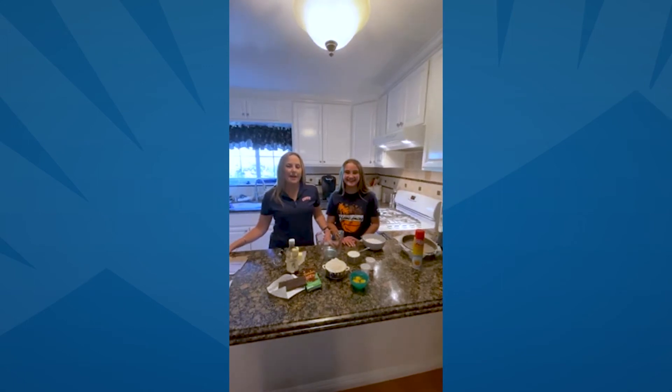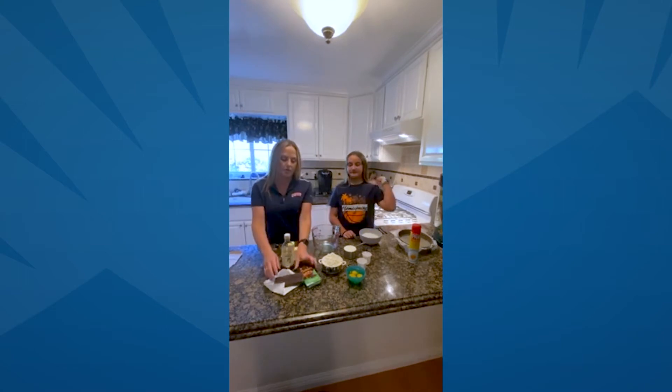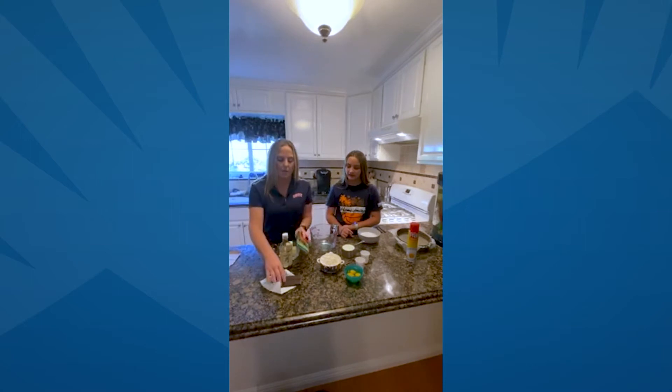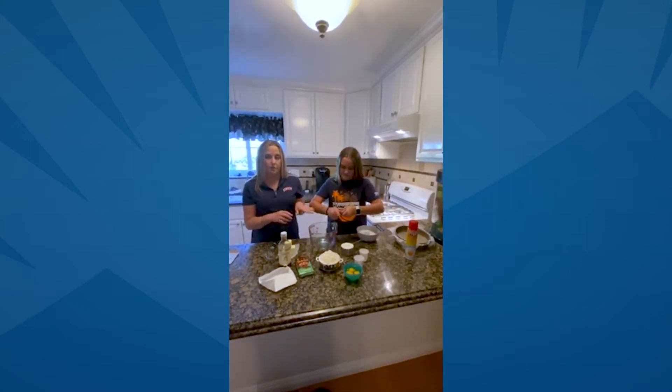Welcome back. We're now going to start on the cake portion of the German chocolate cake. We're going to use a special kind of chocolate — you can buy this at any market, such as Baker's. You want to take your chocolate, break it up, and put it into a microwave-safe bowl.